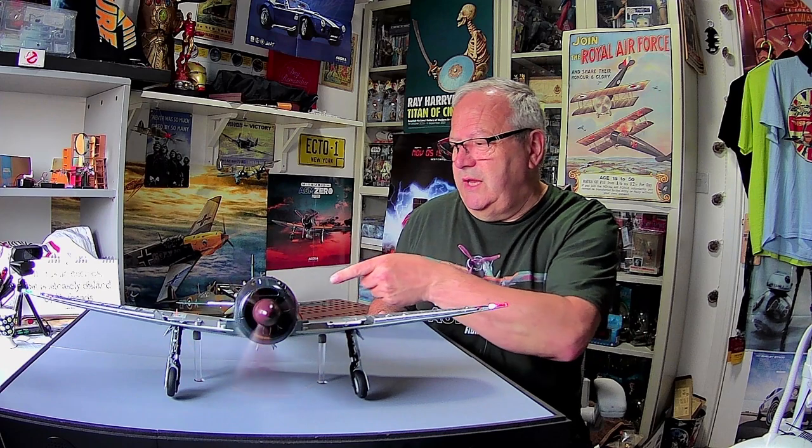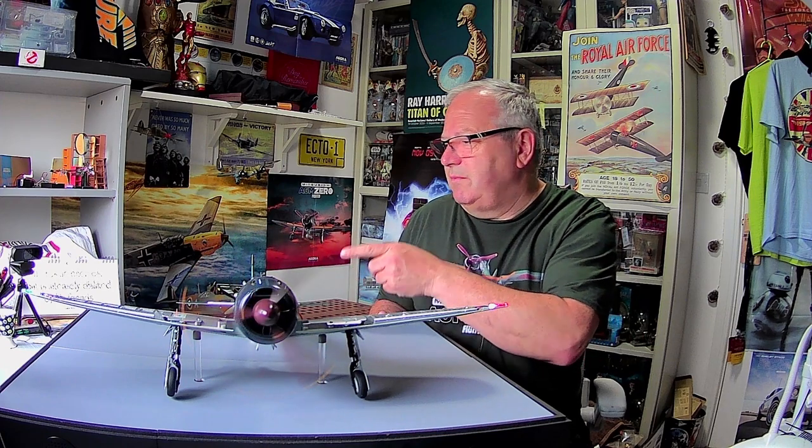I know the ailerons work and the elevators work. I'm sure the rudder works. I've just got to check the flaps to see if they're working - that's something I haven't looked at. They should come down when it's landing - I understand that's because of the air brakes. But as you can see, it is working brilliantly.